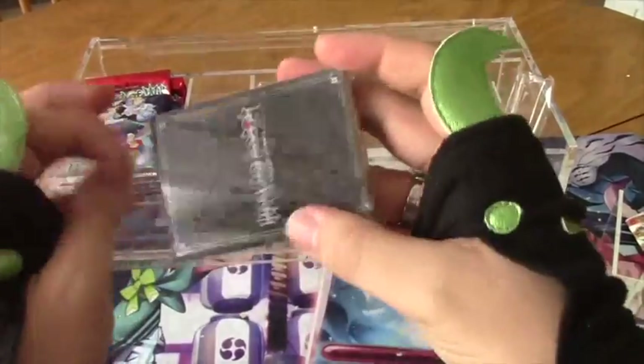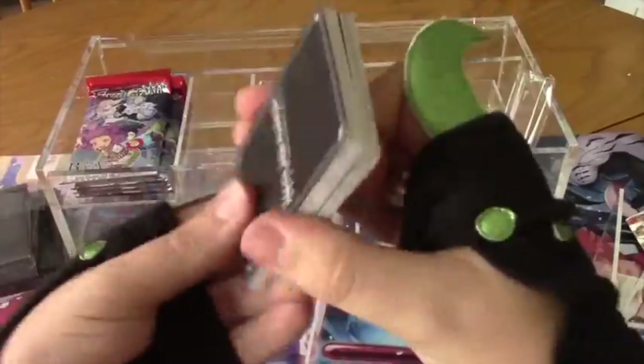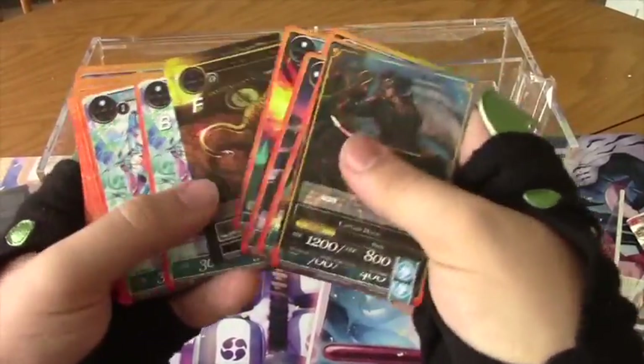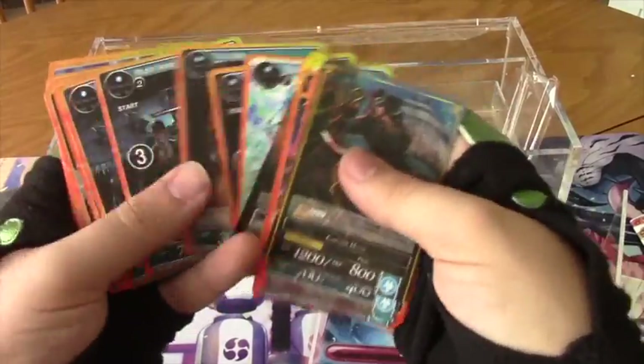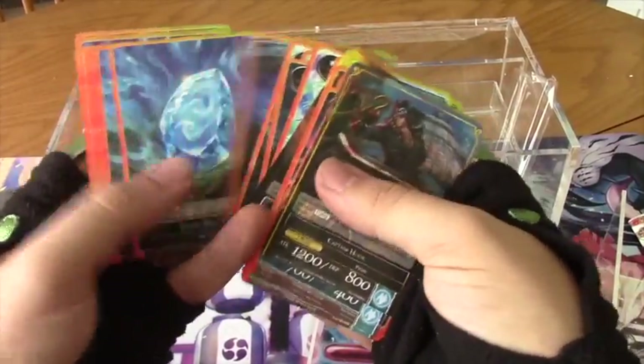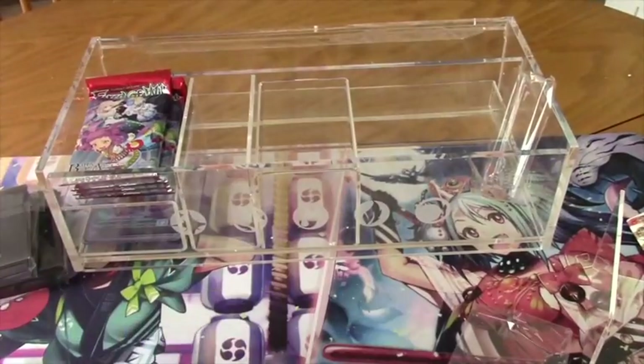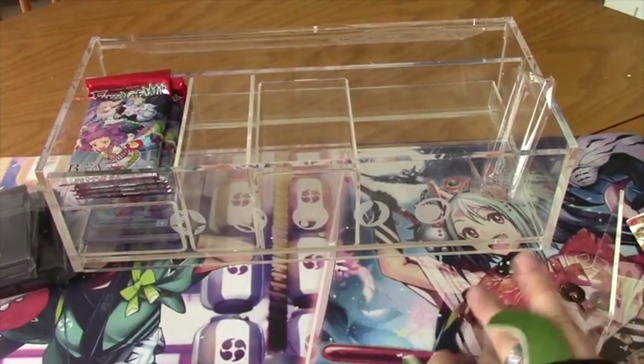Then we got Captain Hook over here — I think I'm gonna put these in the new sleeves. Captain Hook and his pirates, his regalia spells, and his water stones, which are also very unique. Really cool to have like permanent copies of these demo decks.